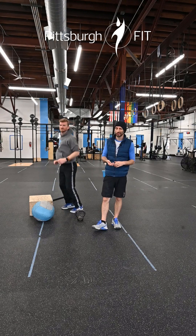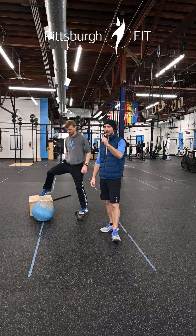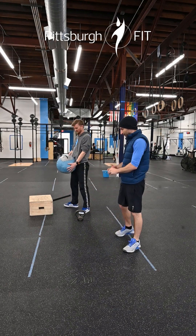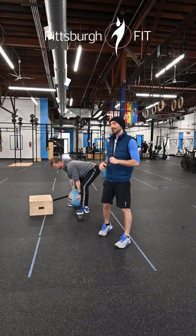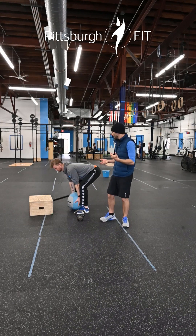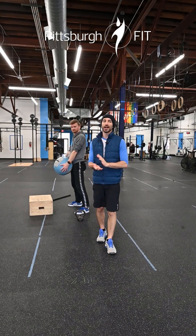If you don't want to jump, that's totally fine — you can step up, no problem. Now we're going to pick up that med ball for med ball deadlifts. Place it in between the legs, feet spread apart, tap the ground and stand. Greg does a fantastic job; he's a great deadlifter. He's using the right muscles, his knees are bending, and his back is involved a little bit — and that's okay.